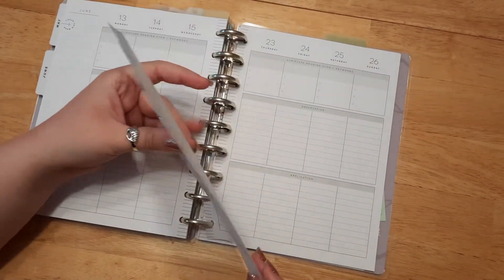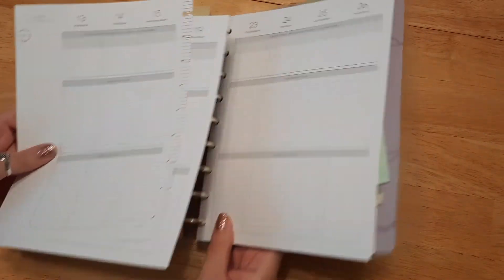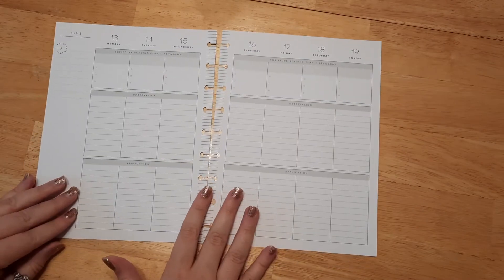If you're new to the happy planner, these pages are removable, which I absolutely love. I love that you can remove them easily and use them for adding stickers. And if you are a lefty like I am, you can take them out to write more easily.